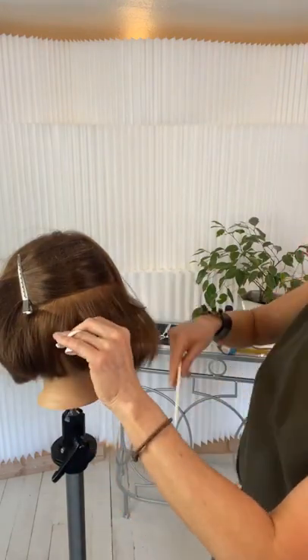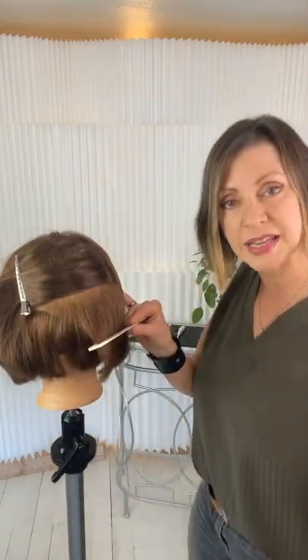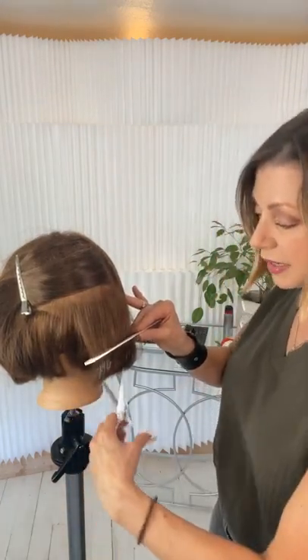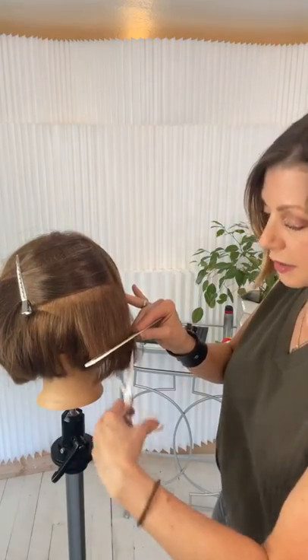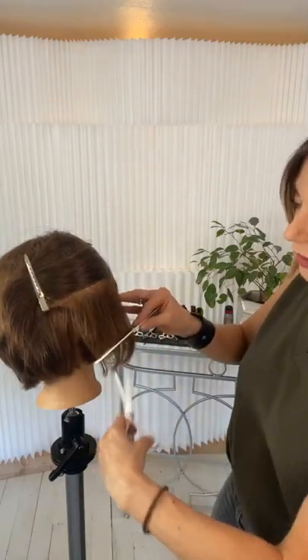I'm going to keep my elevation low — as close to zero as I can — and then my comb is parallel to that line, and I'm going in and point cutting. It doesn't take a whole lot, because by the time you get to the end you're going to see a big difference. Coming through, I'm running into my undercut right there.